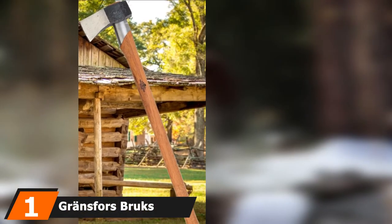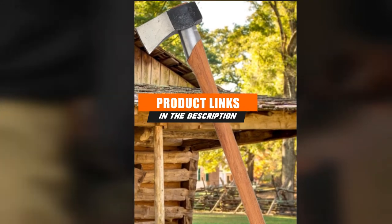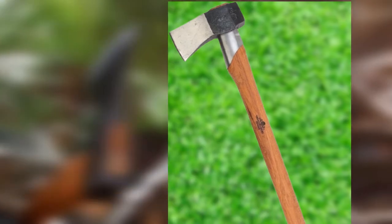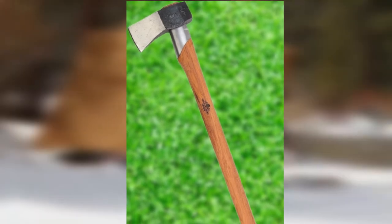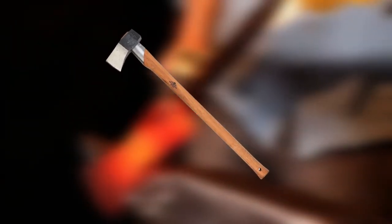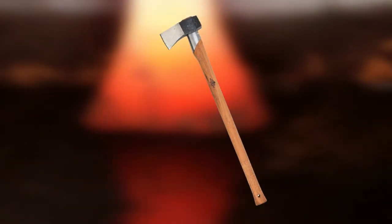At the first position of our list, we have the Gransfors Brux Splitting Axe 445, made in Sweden using the highest quality Swedish steel. This splitting axe has been handcrafted by a professional smith who takes such pride in his work that he marked the head with his initials behind the Gransfors crown label. The steel axe head is forged and ground to a concave with a thin yet incredibly sharp blade at the bit, helping the head drive fast into the wood and split more efficiently, while the thicker part of the head tears apart the wood. The edge is additionally razor sharp, allowing you to split wood with minimum effort.